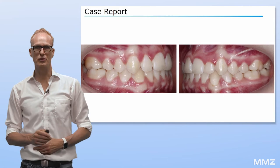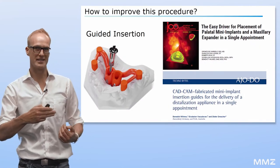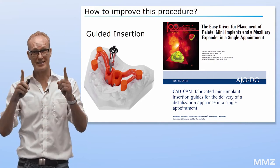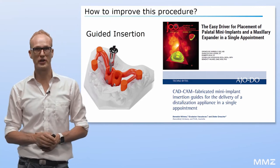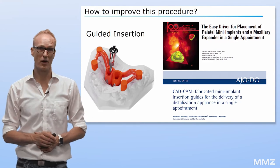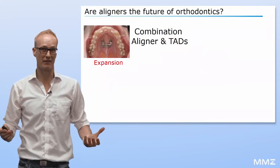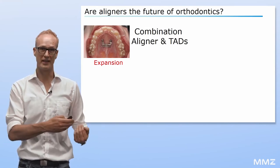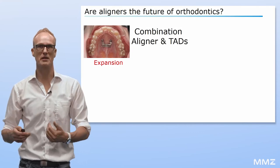How can we improve this procedure in the future? By using insertion guides, the optimal insertion site, angulation, and distance between the two mini-implants can be set beforehand. Are aligners the future of orthodontics? I think they are. But for bodily movements, like in the shown case for expansion, additional tools seem to be mandatory.